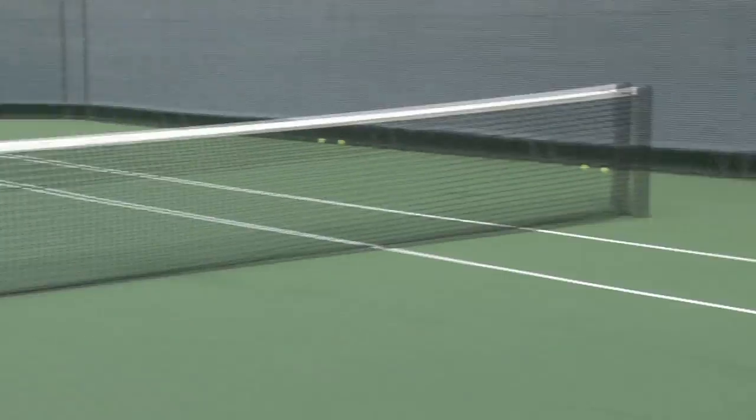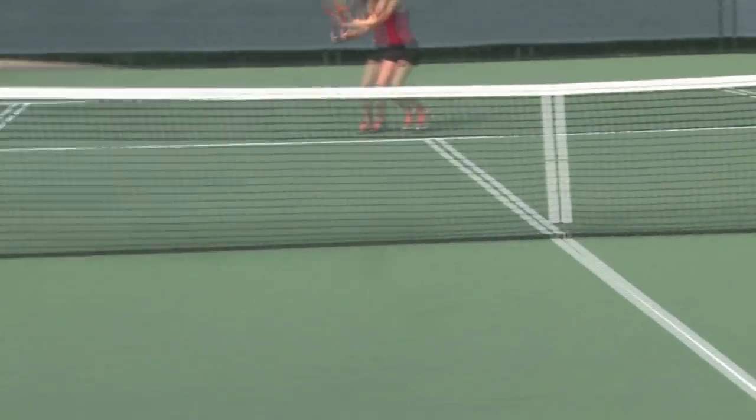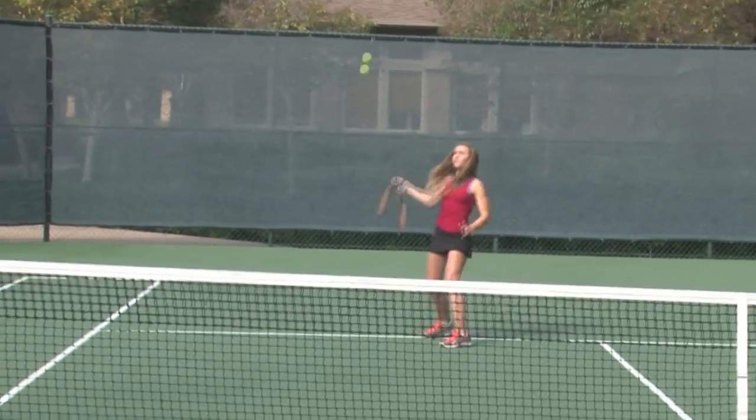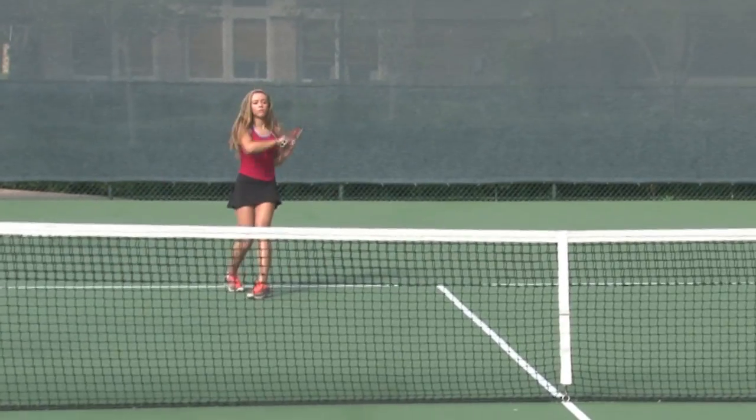Here we have Jasmine mid-court. She gets a high floating ball from the opponent, comes forward, and rips a very offensive topspin swinging volley. That looks amazing.